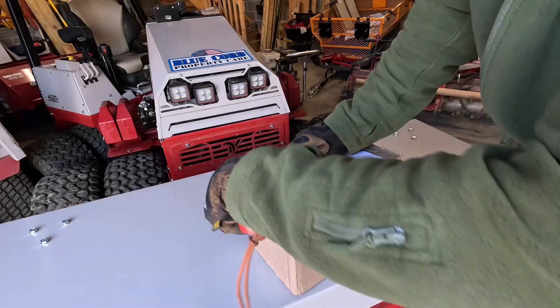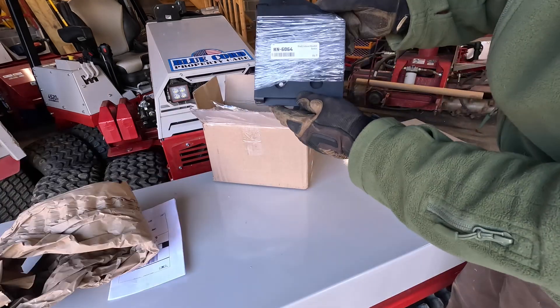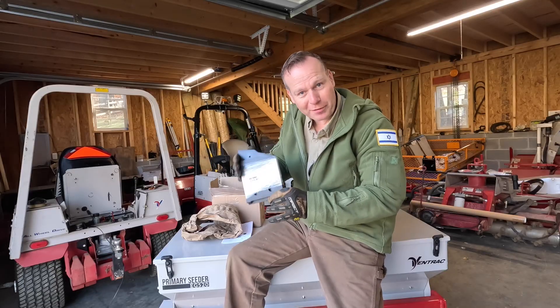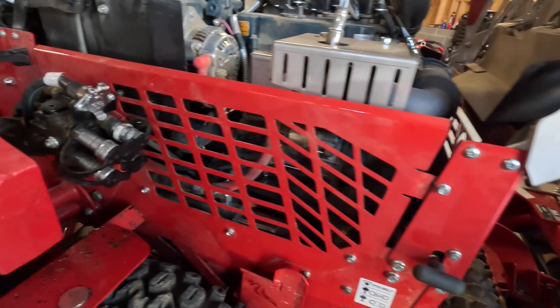Now I'm gonna show you what we're gonna do this morning. So what is this thing, what does it do, and why am I replacing it? To get a better look at this thing we're gonna have to take the side panel off, then we can get started.